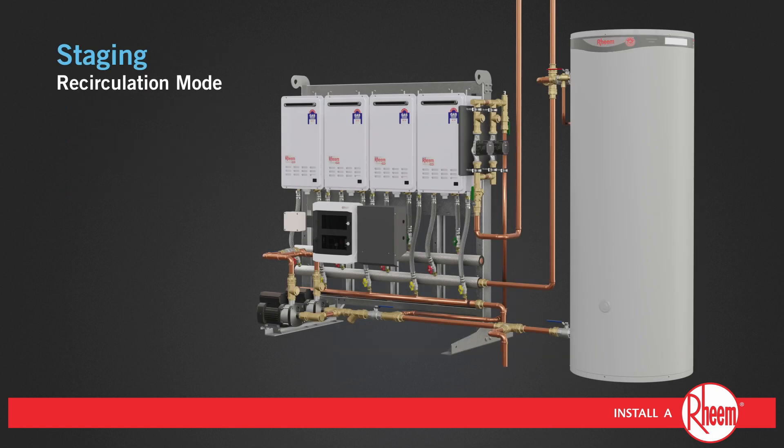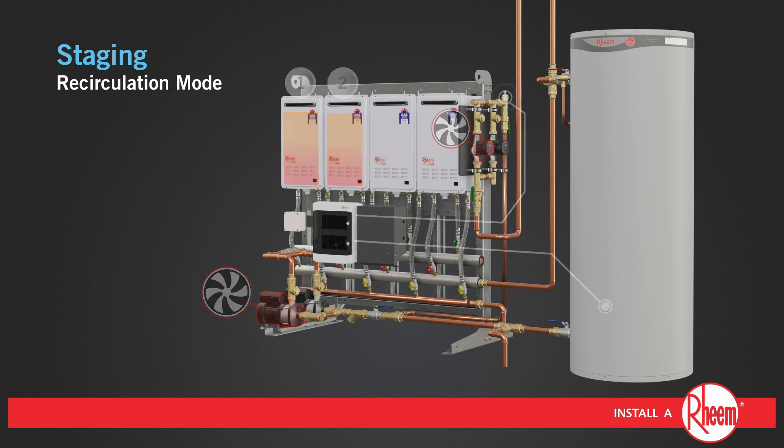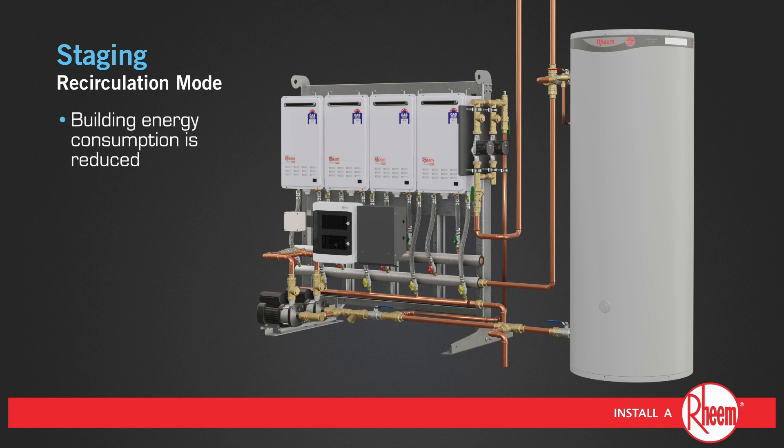Tank Pack Deluxe has the ability to control the building circulator pumps. In recirculation mode, as the water in the building line cools, the building return sensor will send a low temperature signal to the controller. One of the recirculator pumps will be activated. When the tank sensor registers a low tank temperature, one of the primary pumps will be activated, as well as a minimum of two of the water heaters. When the building return set point and tank temperature set point are reached, the pumps and water heaters will be deactivated. In this way, building energy consumption is reduced.